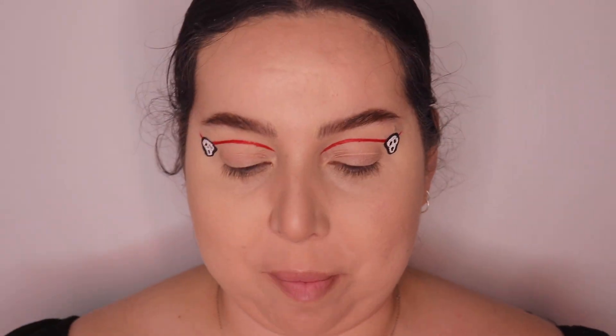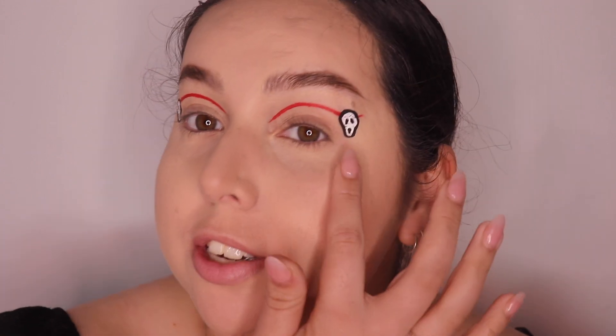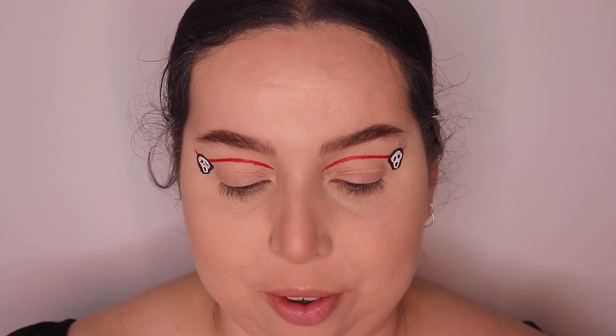Now that I've added some nice little Ghost Face masks to it, I'm going to add a bit more red to do a nice blood drip from that angle. I might actually mix it with a bit of brown just to make it a bit more realistic.